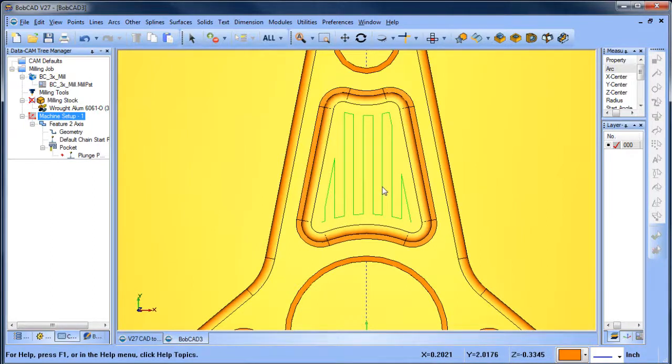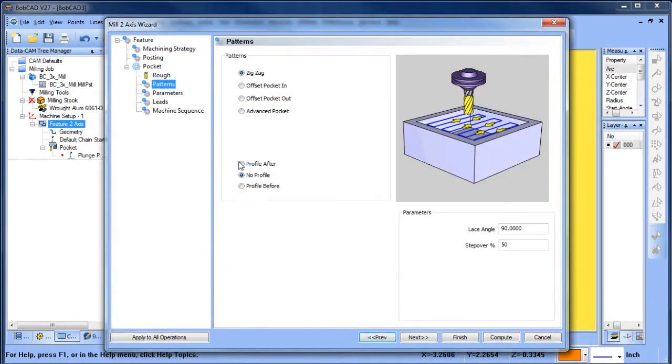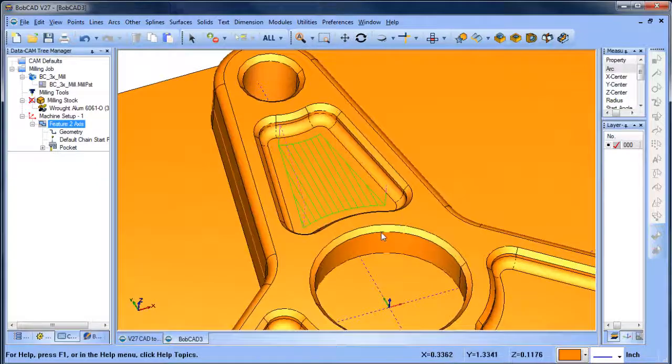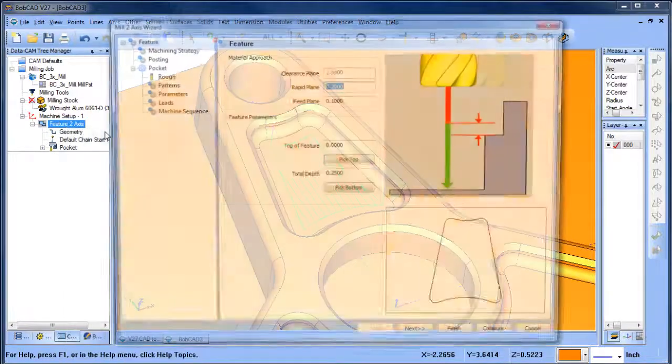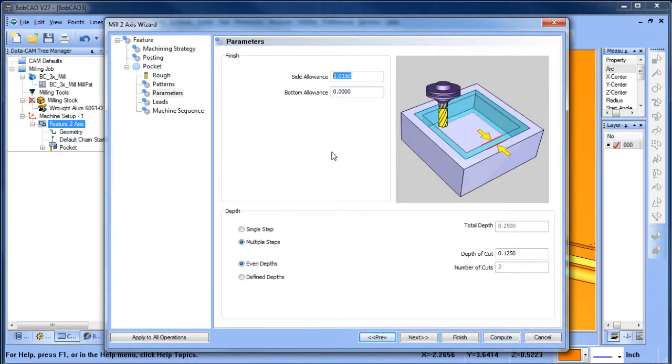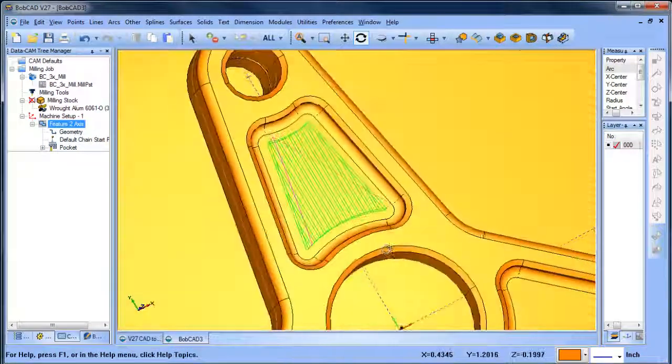Wherever the tool travels, the path it leaves is visible on the part, so I want those marks to run in this direction. You'll notice it doesn't follow around the outside — it just does the inside. One of the options is to profile before or after; I'm going to do a profile after. I'm also going to drop down my step over and recompute. I want it to go down in more than one step, so I'll go to my parameters, take it in two passes, and set side allowance to zero on the wall, then recompute.